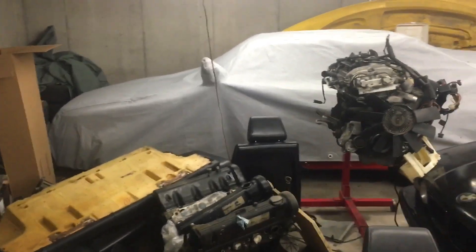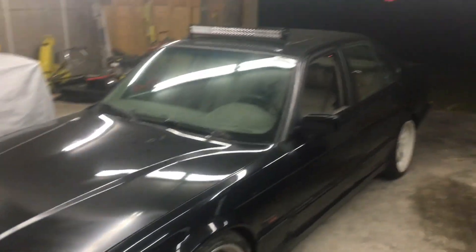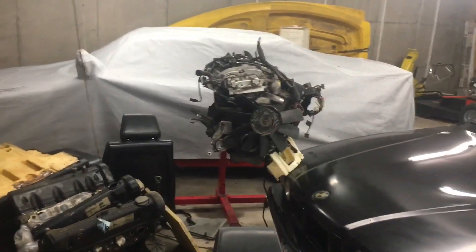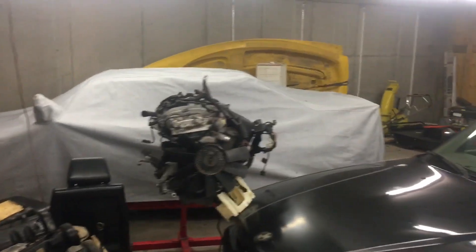I'm down in the lower garage tonight for a couple reasons. One is to get the wagon upstairs because this project is finally going to get underway. Two is to move the Hoonicorn because I need to get the red M3 out. I gotta fill that thing up with some fresh gas for the winter, and there's a car show tomorrow that I think I'll take it to as an excuse to do that.